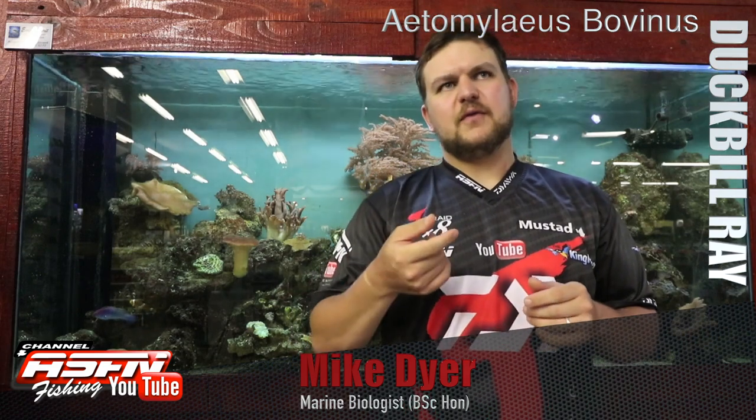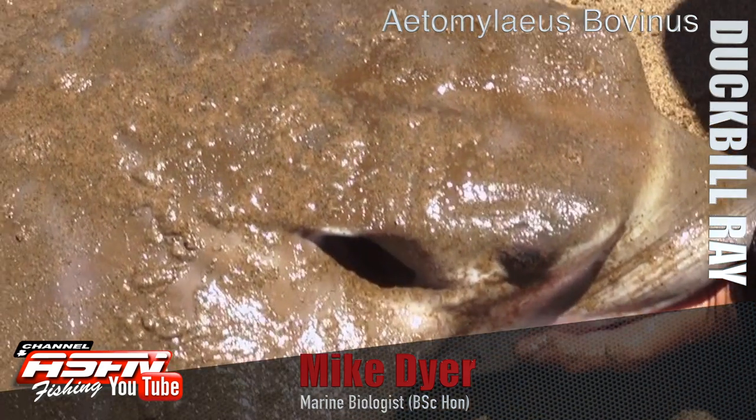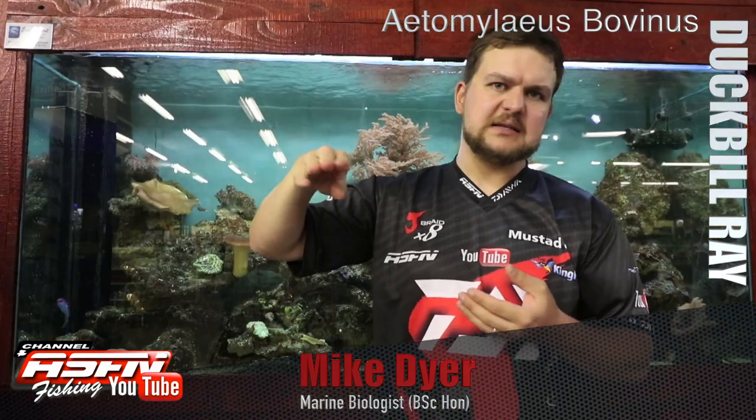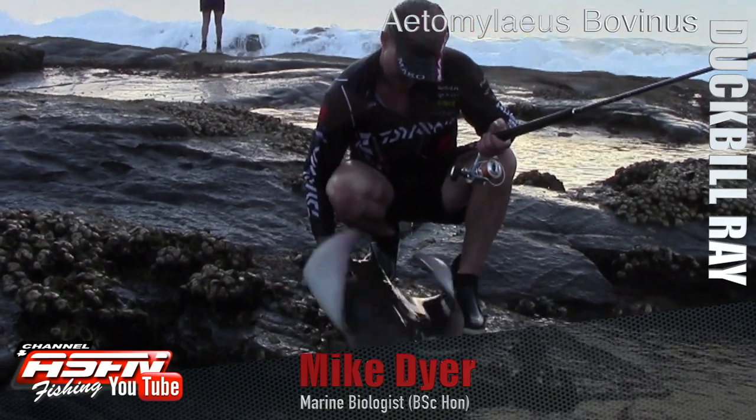That body shape is really more for the way it moves around. It's not a skate that sits flat on the ground and moves along the bottom. It swims much like that in the mid water, and then it can root around at the bottom.